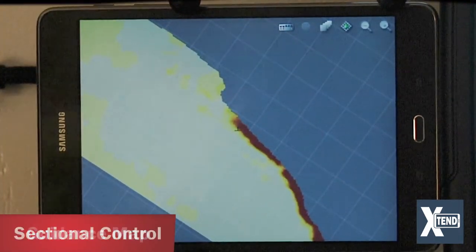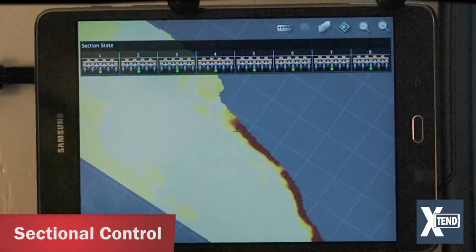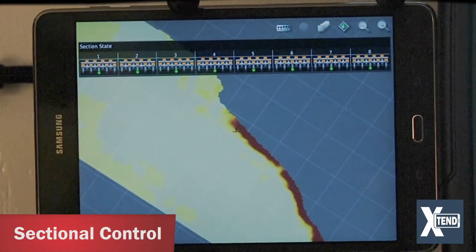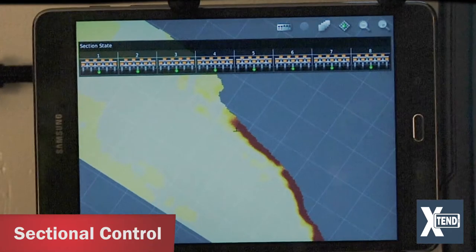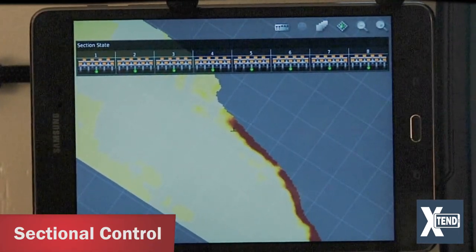Another option: if you have the switch box enabled in the X35, you can take the tablet back to the machine, turn the switch box on, and use it to check your section timings and verify that each section is going to the correct part of your drill — ensuring the wrong section isn't turning off at the wrong time.